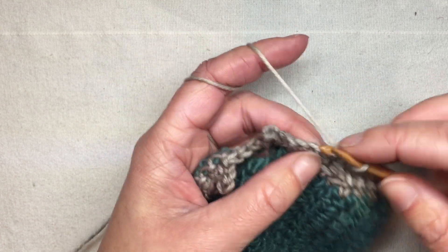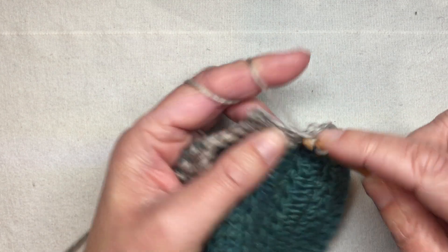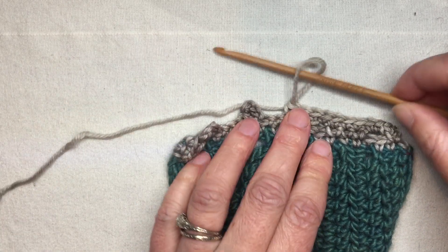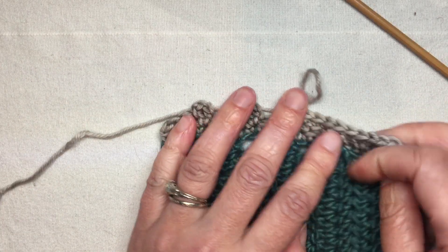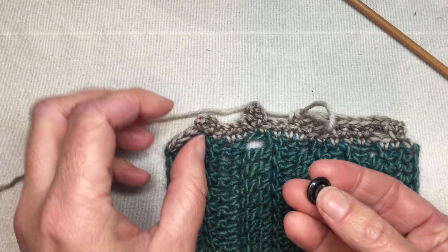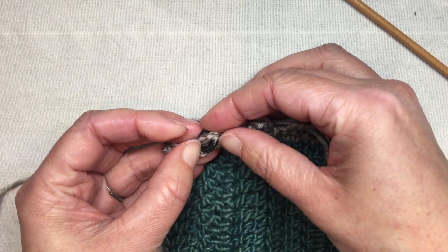It makes a slightly smaller buttonhole, and a buttonhole that fits is a little more important to me than having it look perfect. So here I am — I'm just going to leave this there so we can try our buttons on, because I'm running into my finished edge.